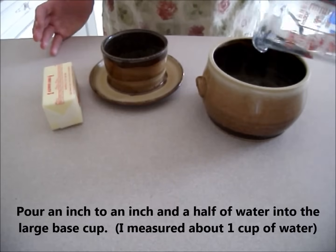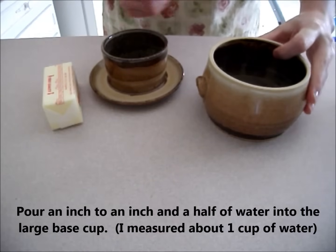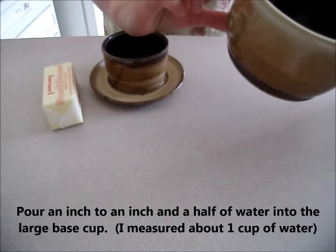Pour an inch to an inch and a half of water into the large base cup. I measured about one cup of water.